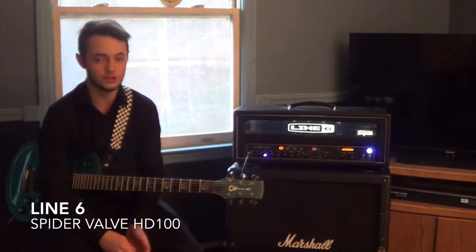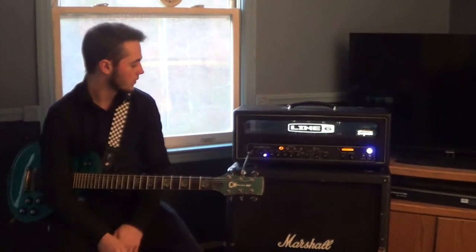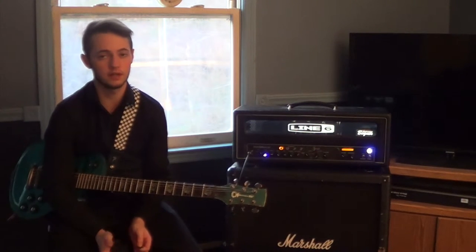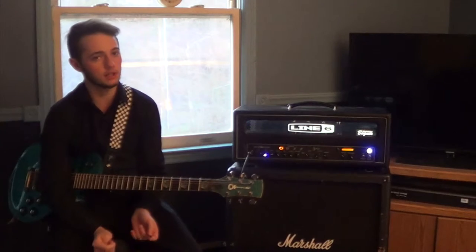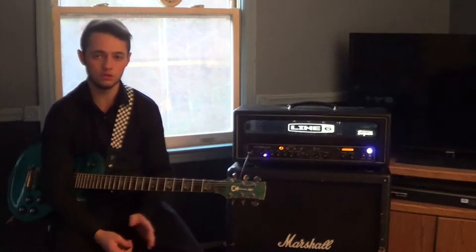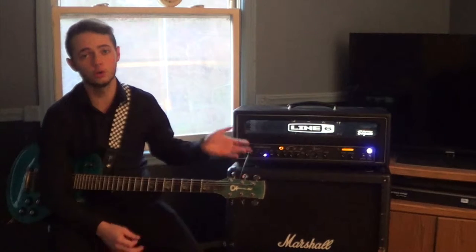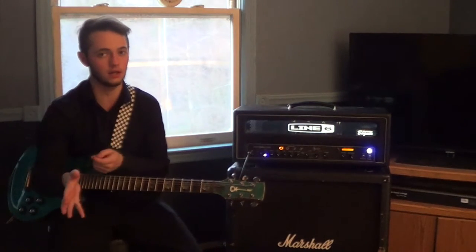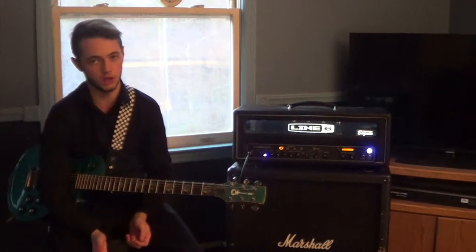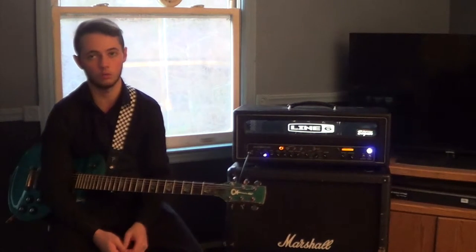The second thing I want to go over is the rig I run out of. This is a Line 6 Spider-Valve HD100. The amp design was by Bogner, so that's pretty cool. With Line 6, you expect somewhat of a solid state, a very digital experience. What's so cool about this particular amplifier is the fact that it has tubes — that's not something you usually see inside Line 6 amplification systems. The tube aspect is very important, specifically to a guitarist who's trying to fill a room up. A tube amp is going to be louder than a solid state amplifier, and it also gives it a better, warmer tone.